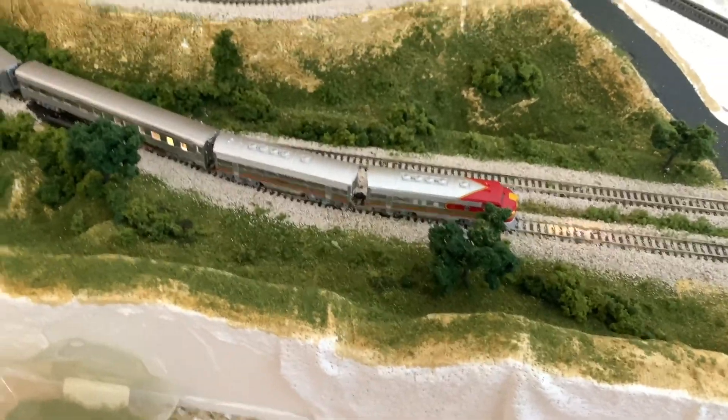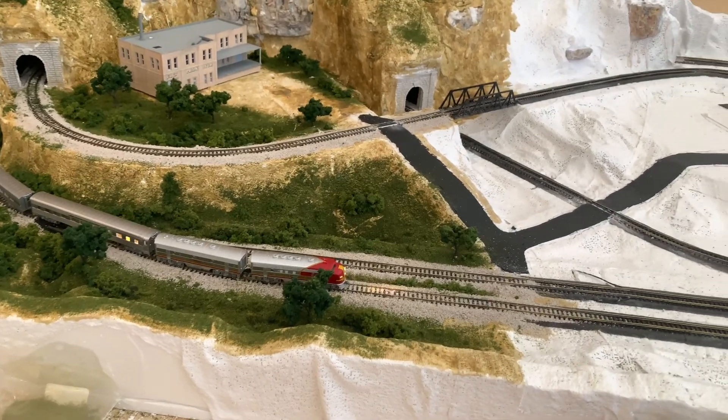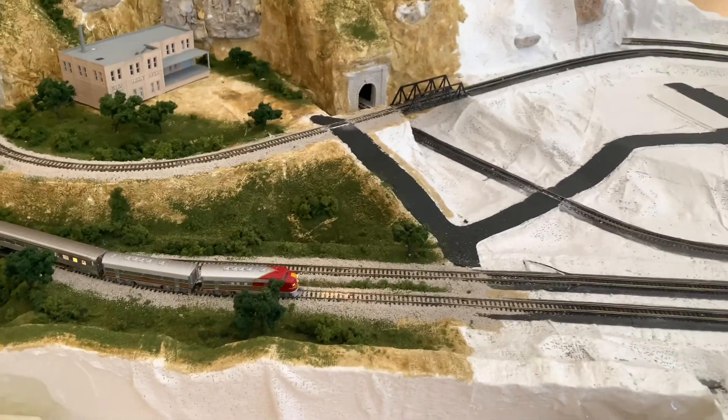Hello everybody, welcome to Life in Scale. I just wanted to give you guys another update — update number five for the Woodland Scenic Scenic Ridge layout.